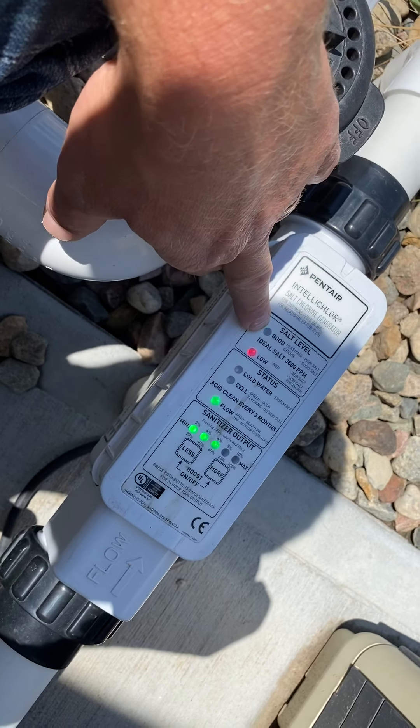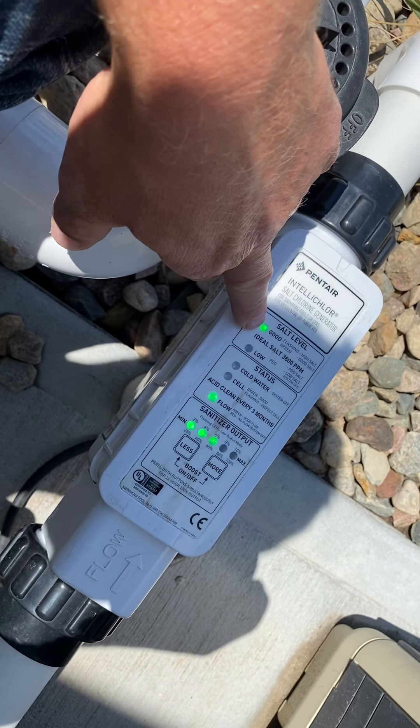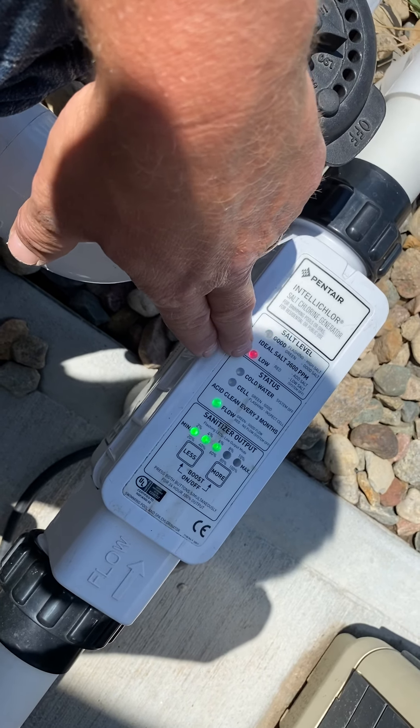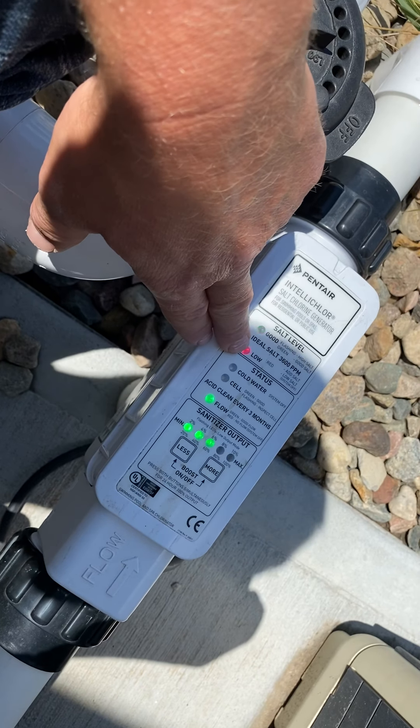If it's solid, the salt level is good. If it's flashing, the salt level is high, but that's still fine — it's not an issue. If this light turns red, it means the salt level is low.